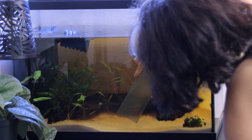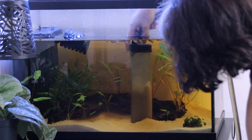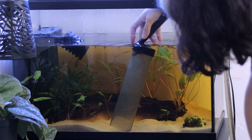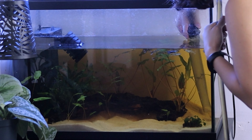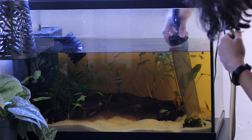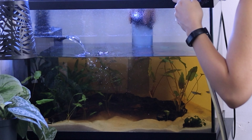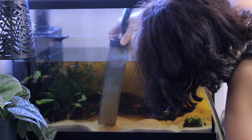We are starting with my Guppy Aquarium. For those who might not know, the water is not dirty. This color comes from wood. Certain woods like Mopani release tannins into the water, thus resulting in this tea color. This aquarium has Mopani wood.